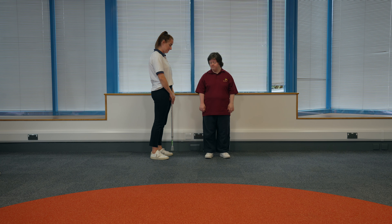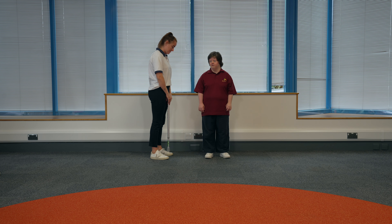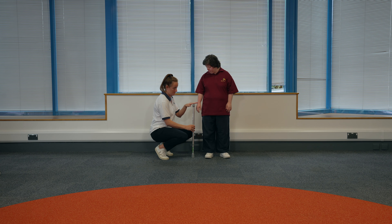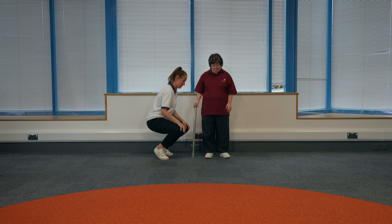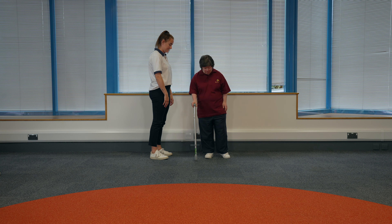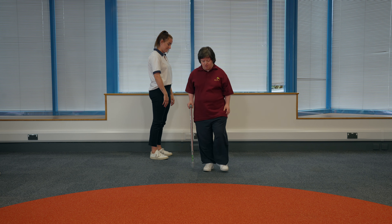Walking stick step through. Check the walking stick is the right height for you. The handle should be roughly level with your wrist. Hold the walking stick in the hand your physiotherapist has told you to hold it in. If this is your right hand, step forward with your left foot and place the walking stick down for support. Then take a step with your right foot.